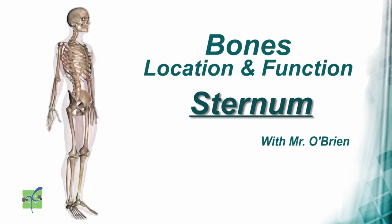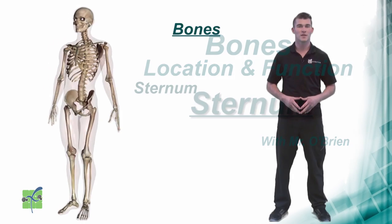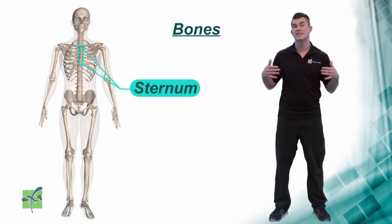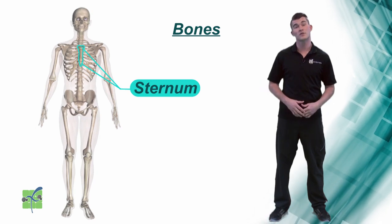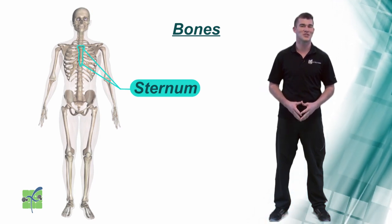The sternum is located in the center of the chest. It connects the rib cage, protects the heart and other internal organs, and it supports the chest.